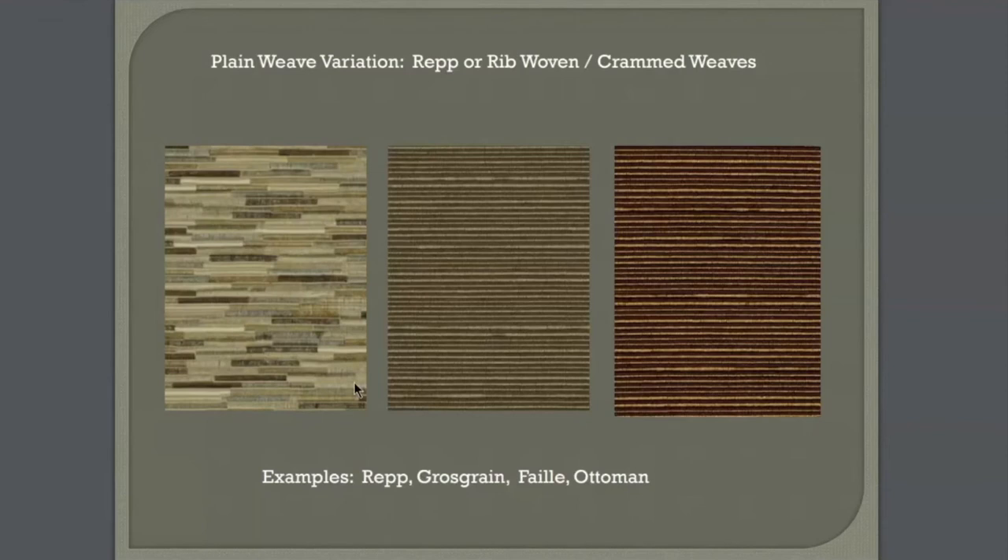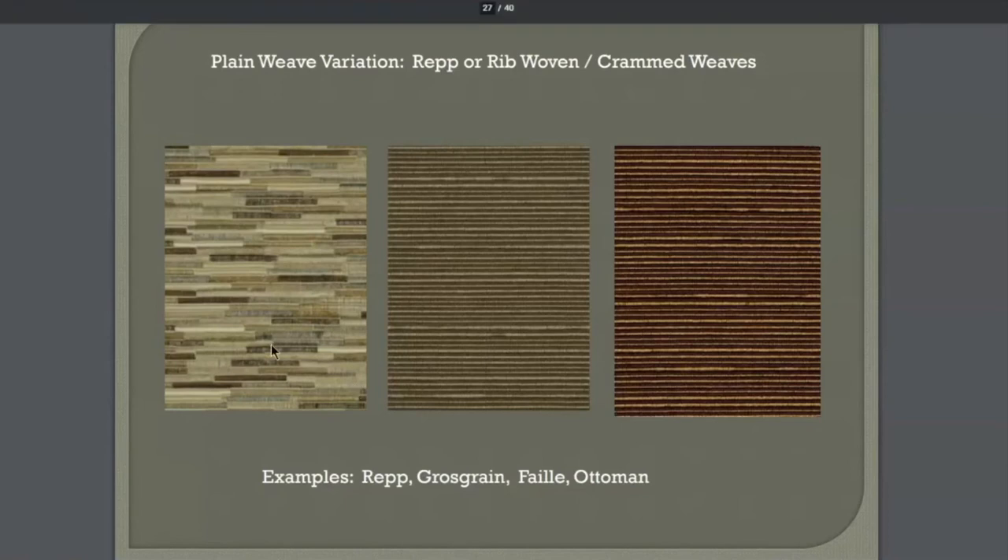This is going to be different from a corduroy. It might feel like a corduroy, but a corduroy is next week. A corduroy has a raised surface and then the ribs are cut out. This ribbed effect is created during the weaving process.